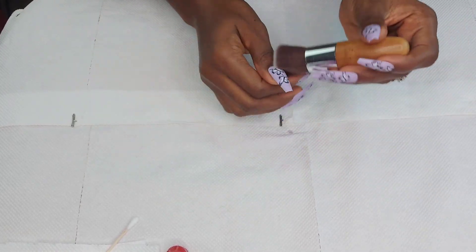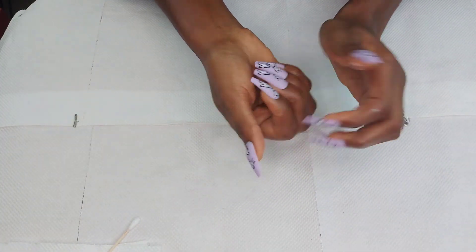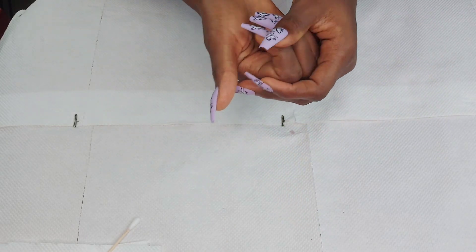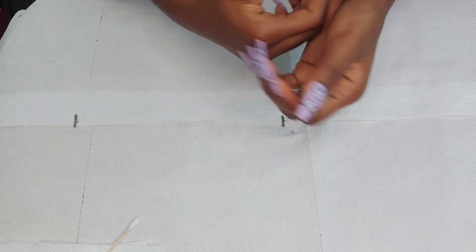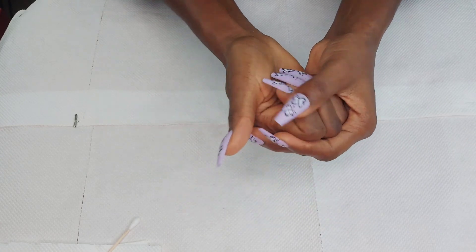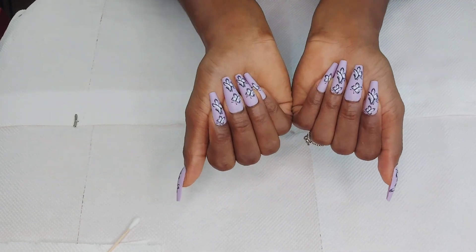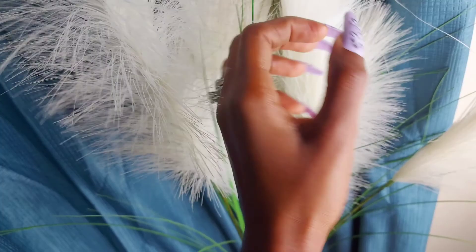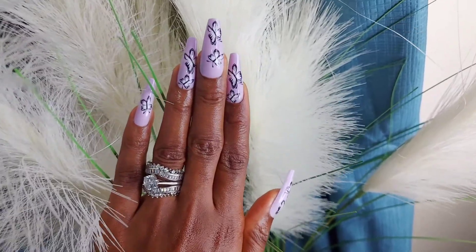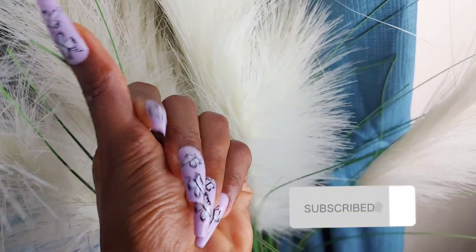When I was done, I used my brush to clear off every residue. Then I used an oil-based cream to moisturize my nail base — you can equally use olive oil or cuticle oil for this. Basically, this is how to install your own nails at home: it's convenient, cheap, easy, and fast. You don't need to wait in a long queue, and you can save some money as well. Here's how the finished nails are looking!